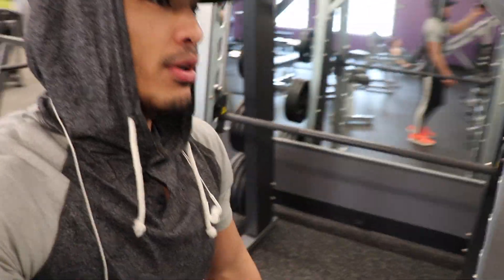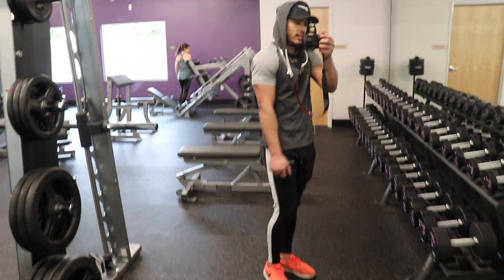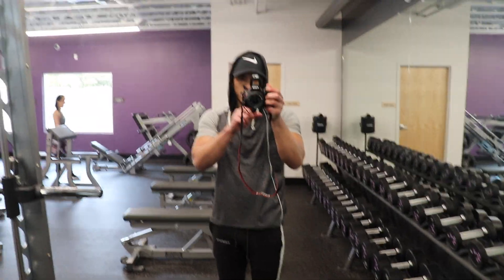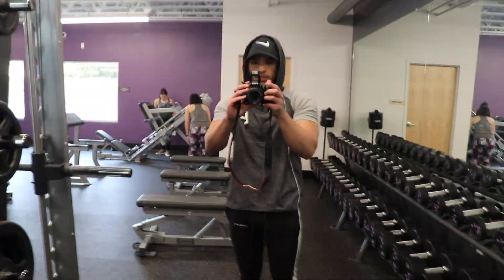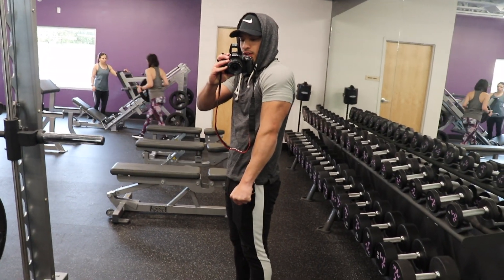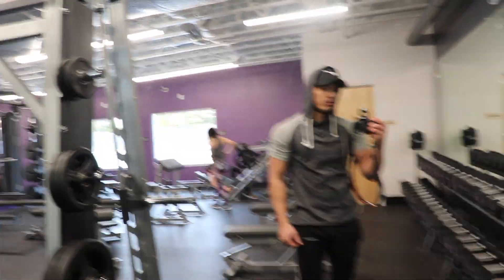So guys, just completed my workout and I'm just super happy it's over. I haven't felt that way about a workout in quite some time. But this is just the post-workout physique, just giving you an idea of the pump that I have right now. Hit the tris — it's kind of hard to see, obviously, because I'm wearing a short sleeve, but I'm glad I got through that workout.